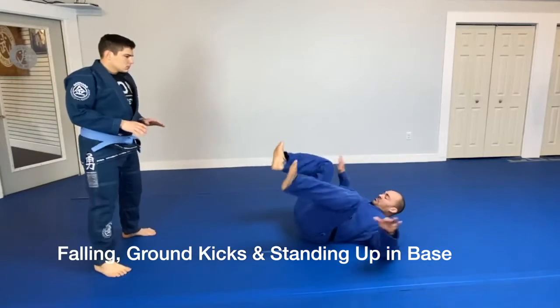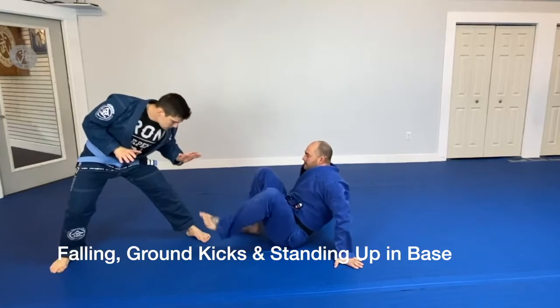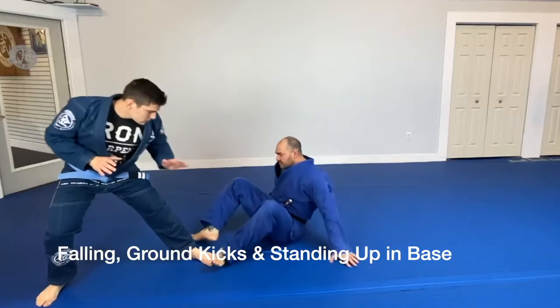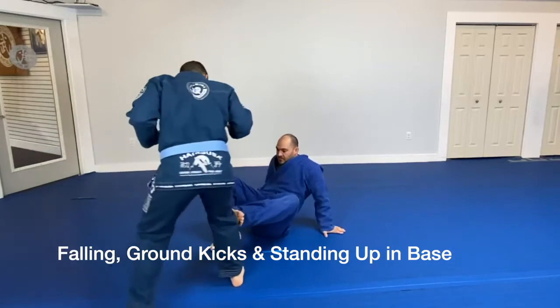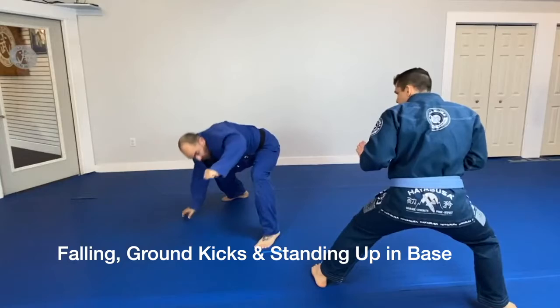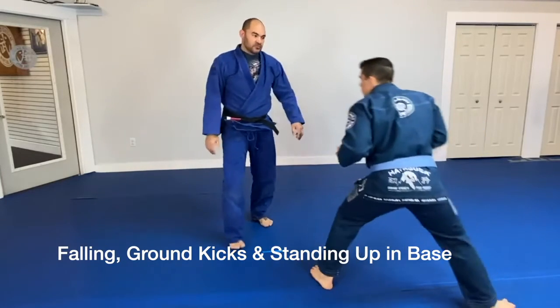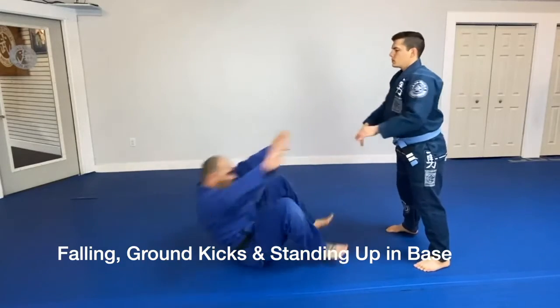I tuck my chin so I don't hit my head. Notice my hips come off the mat — kind of like a crab walk — and wherever he's going, I'm moving around to face him. I make some kicks to create distance. Notice I'm standing up in base with a frame to protect my face in case he tries to soccer kick me. Again: pushed down, break fall.